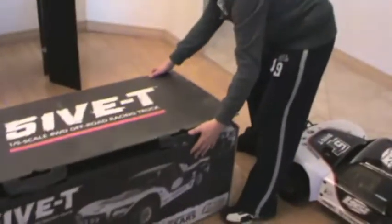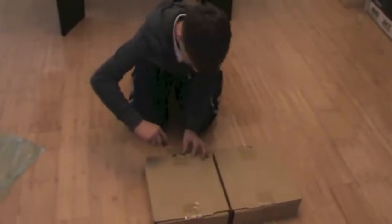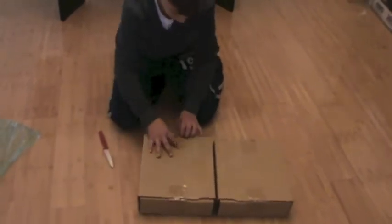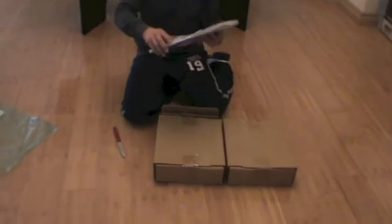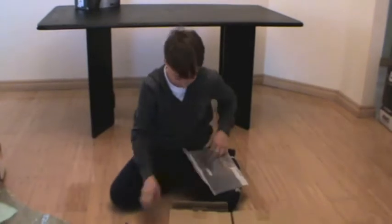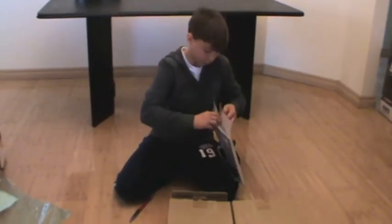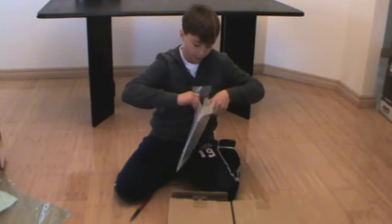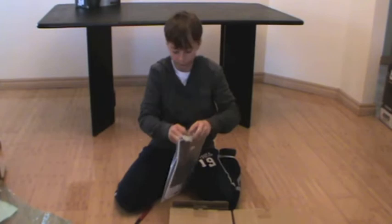So this is the box, guys — it's huge. Now I'm just going to get into these. The first one — the instruction manual. A huge instruction manual, of course, and the binding plug is in there. So I'm just getting out the instruction manual. Huge truck, huge instruction manual — that's how it works.